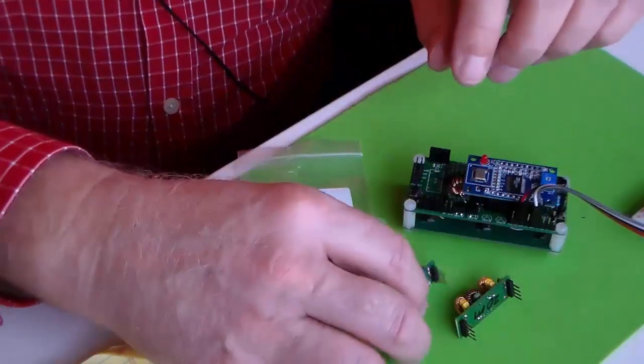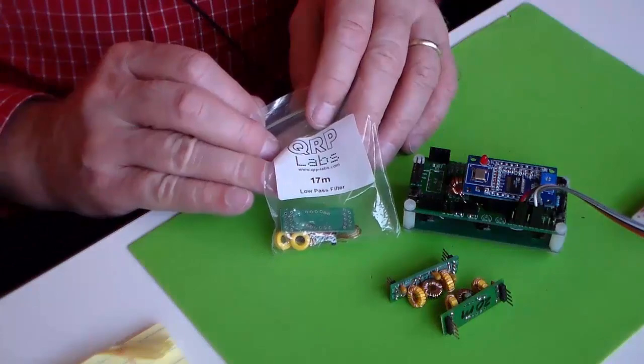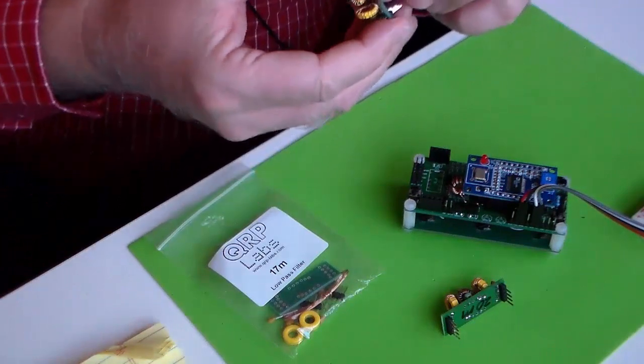If you've been following this series, you know we've been building the QRP Labs Ultimate 3 Transmitter Kit that will do WSPR, QRSS, and various other modes of QRP amateur radio communications, including Morse code. In part one of this series, we built this 40-meter low-pass filter. Since then, I've built another one for 20 meters, and I have another one to build for 17 meters. These plug into the motherboard that you watched me build in part two.